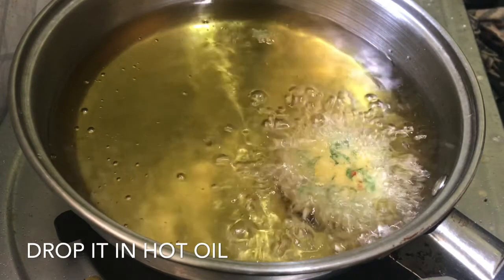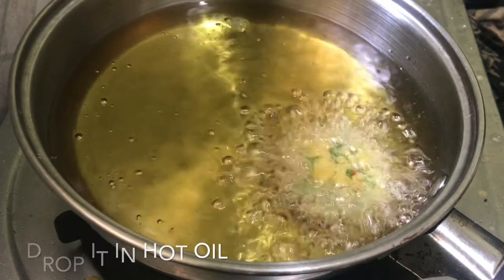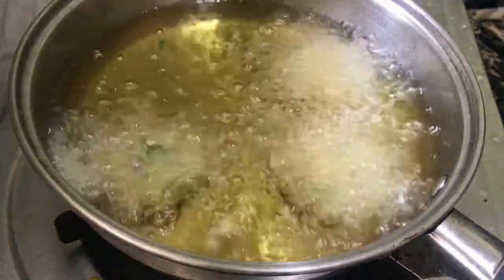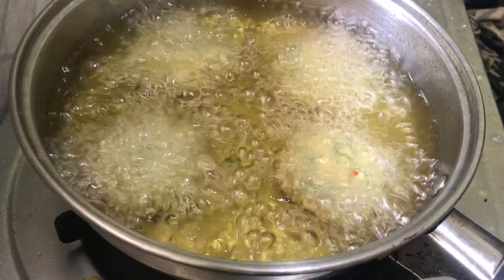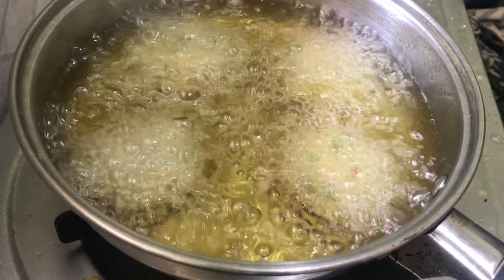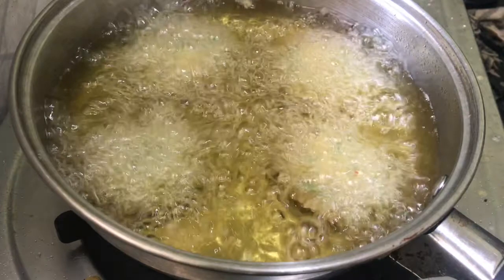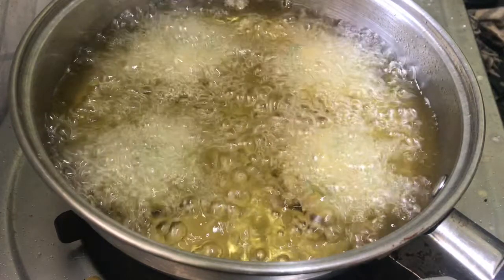You will be able to cook it easily in the same way. We can cook it in a small pot. It comes out crispy and crunchy.